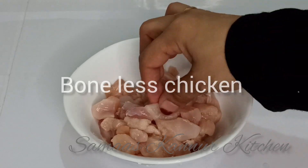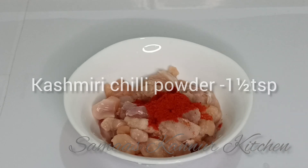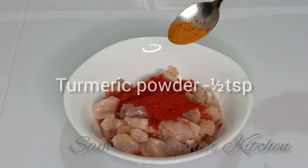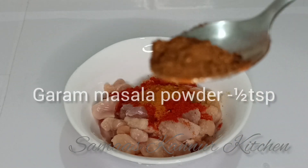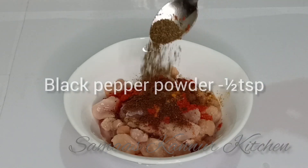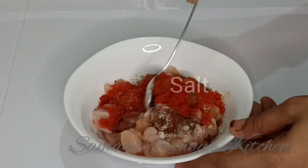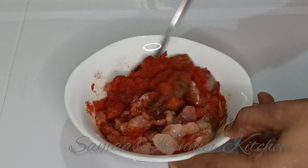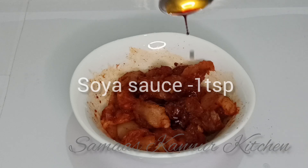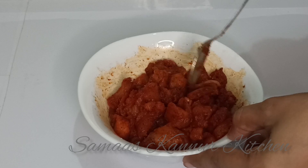1 teaspoon of Kashmiri chili, 1 teaspoon of garlic. Mix it with oil. We will mix it up and rest this for 10 minutes.